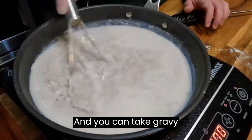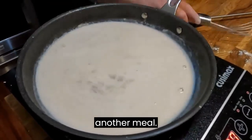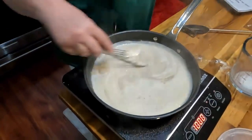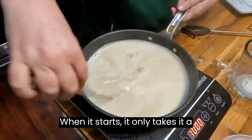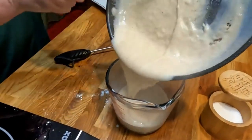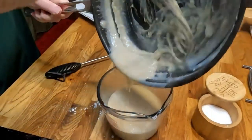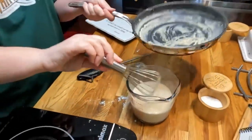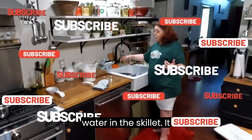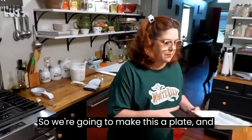You can take gravy, wrap it up, and store it in the refrigerator to warm up for another meal. That's starting to get thick — when it starts, it only takes a second. There's the gravy; we're going to pour it right back in here. Every time I make gravy I put water in the skillet afterward — it just makes it easier to clean up later.